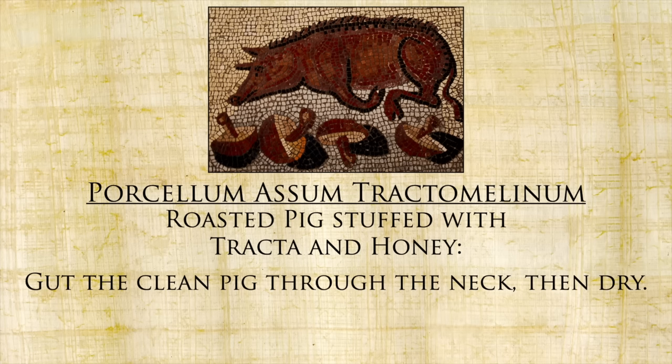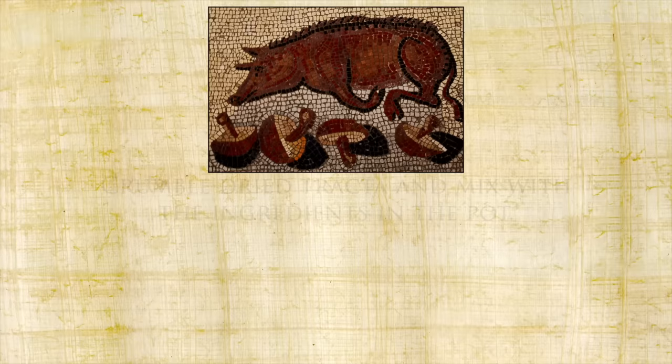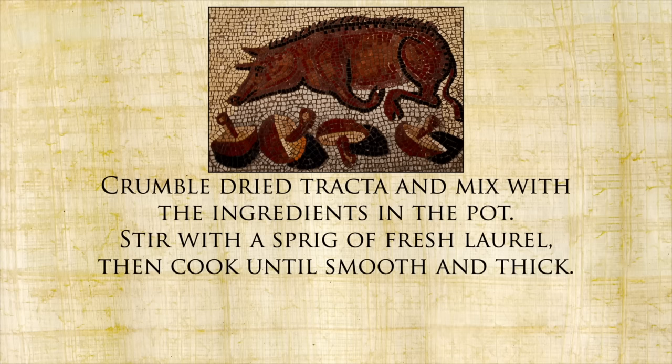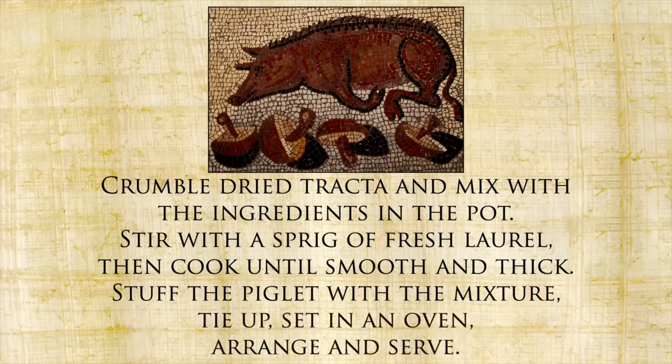Gut and clean pig through the neck, then dry. Grind one ounce pepper, honey, wine, bring to a simmer. Crumble dried tracta and mix with the ingredients in the pot. Stir with a sprig of fresh laurel, then cook until smooth and thick. Stuff the piglet with the mixture, tie up, set in an oven, arrange, and serve.